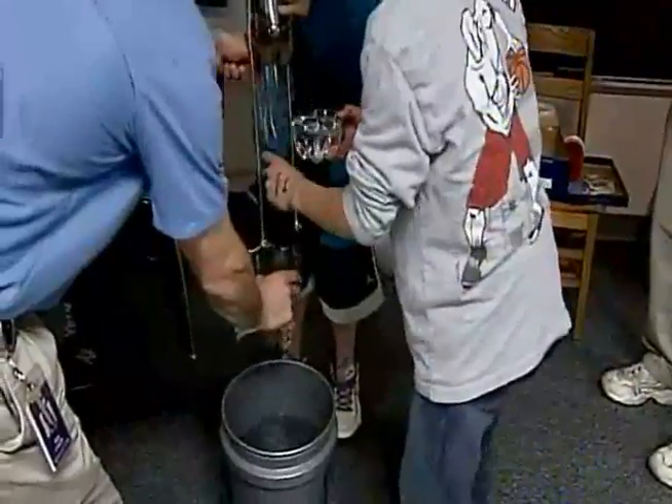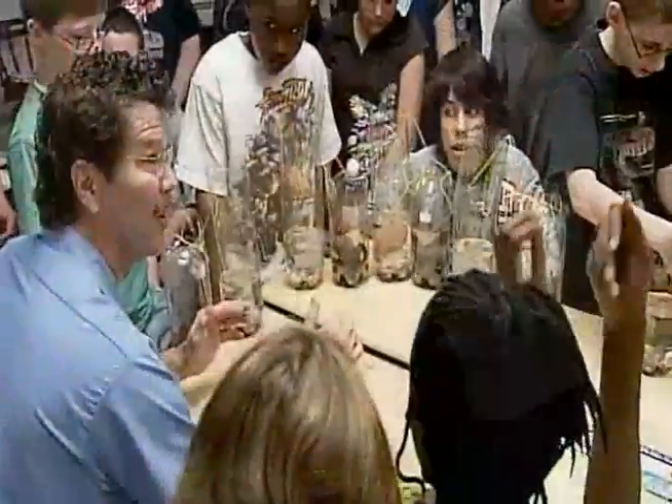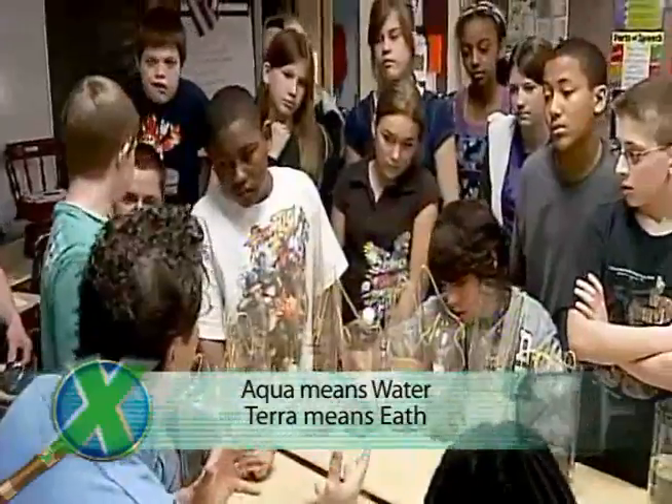Or you can even pull this part up there — that's easier, okay? Aqua meaning water, terra meaning earth — those are Latin and Greek words for aqua, terra, column.